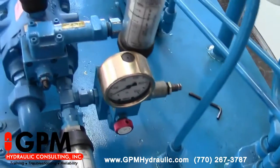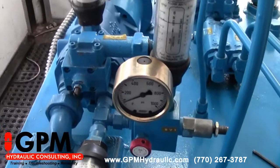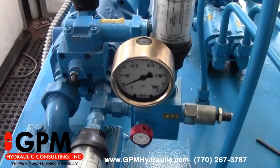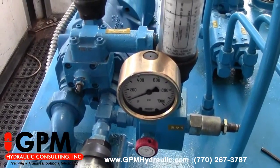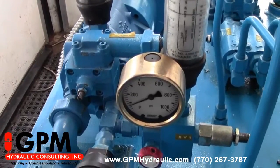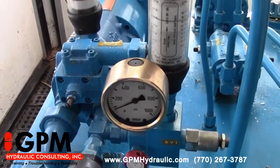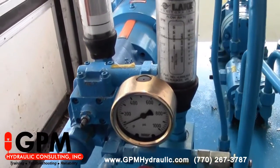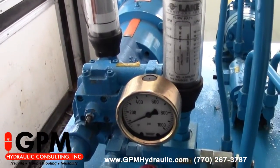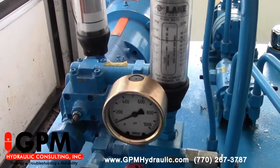Now even a badly worn pump will deliver all of its volume under little to no pressure. What I'm looking for is: when I turn the pressure up on the relief valve, if the flow were to decrease on the relief valve tank line, that would tell me that the pump was bad. If the flow doesn't decrease when I turn the relief valve up, that tells me that my pump is still good.